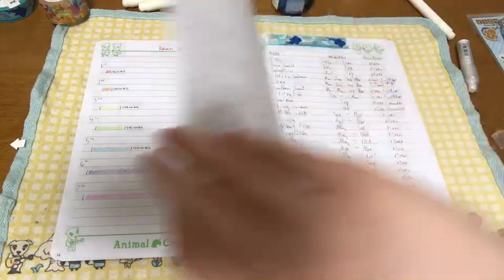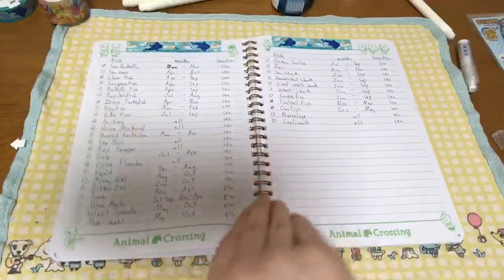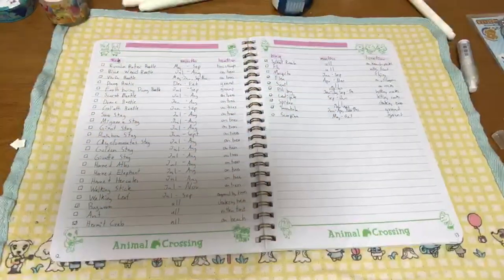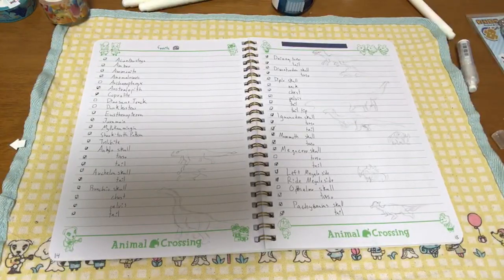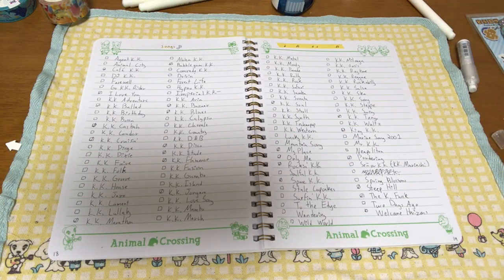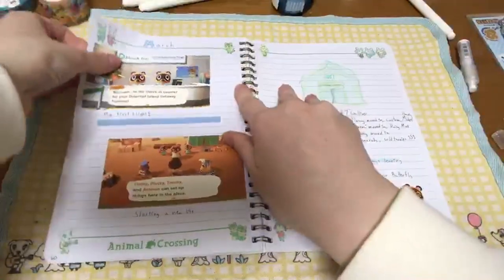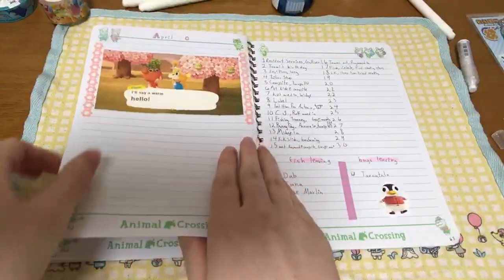Next come my tracking pages. For New Leaf I used an app, but this time I decided to keep my progress in my journal. For the fish I have a checkbox, the name of the fish, when they can be caught, and their location. I decided not to put the time of day since that would take up too much space, and I did the same for bugs. For the fossils page, since there's not as many details to write, I ended up with some blank space and decided to try doing rough sketches of each fossil as I complete them. I'm really glad that I have a page for KK songs because I kept accidentally buying songs I already have. I recorded this before the update was announced so I don't have a page for paintings yet, but I will be adding them. I have plenty of blank pages and am wondering what other pages I might add — I'm thinking about having a few pages dedicated to my changing passport.